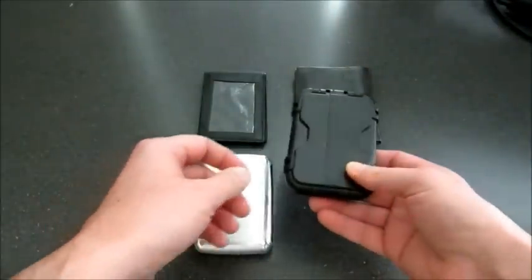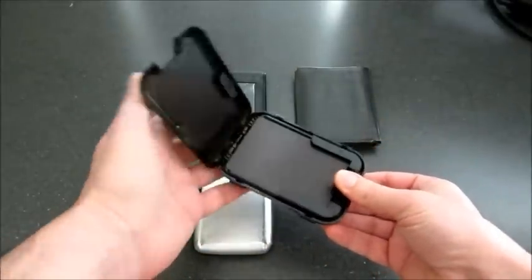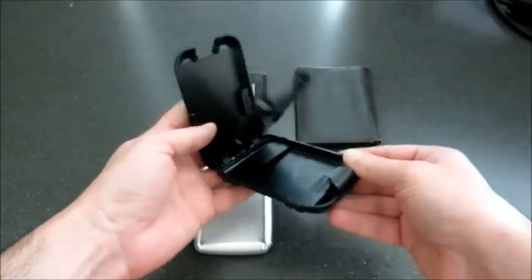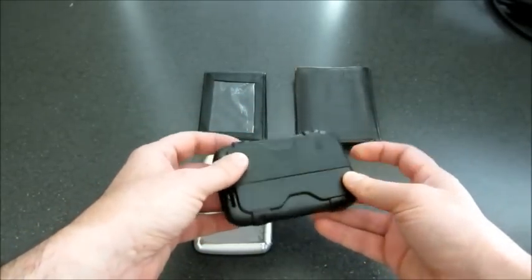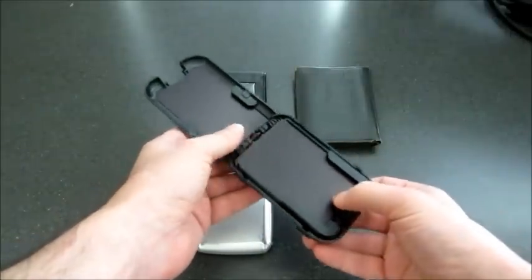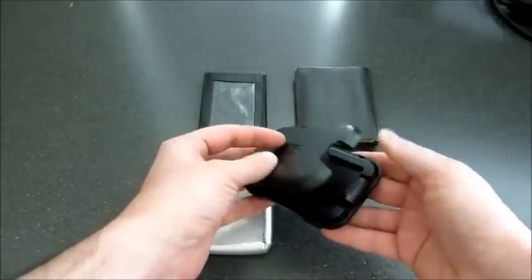Then for Christmas I got the Flip Side, and this is awesome. It does everything I want it to do. You can put up to seven credit cards in here plus cash. It locks securely — you can drop it and it will not open. It also offers RFID protection in the main compartment, so if you have cards with RFIDs in them, it will protect them from that signal getting out.